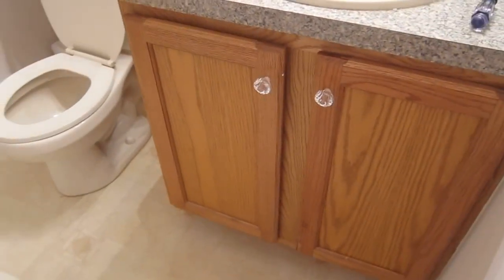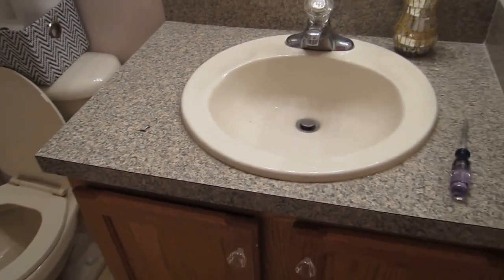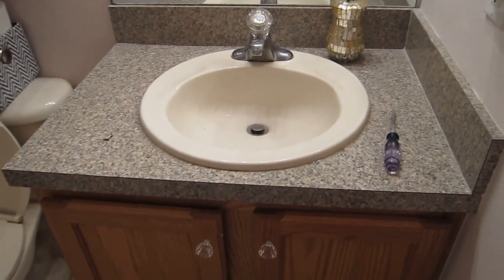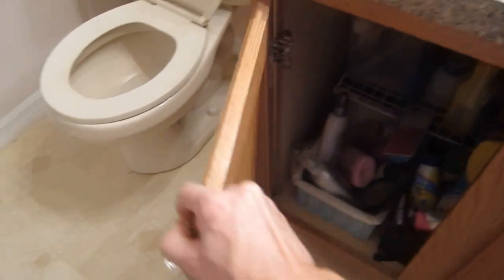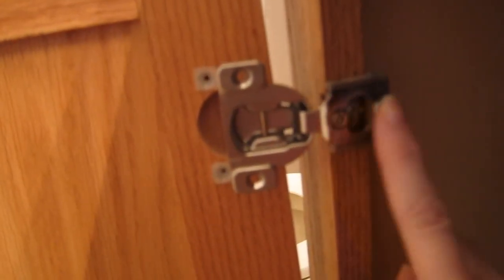I've already tried to update the cabinet with knobs to make it look a little nicer, and the countertop is a laminate, which is fine — at least it's not some funky color like my upstairs bathroom which was orange fake granite. The first thing I'm going to do is remove the doors. These have brackets, and the way you remove them is you take the screws out of the top and bottom, leave those alone, and take the one out of the middle — that will remove the entire bracket from the door.